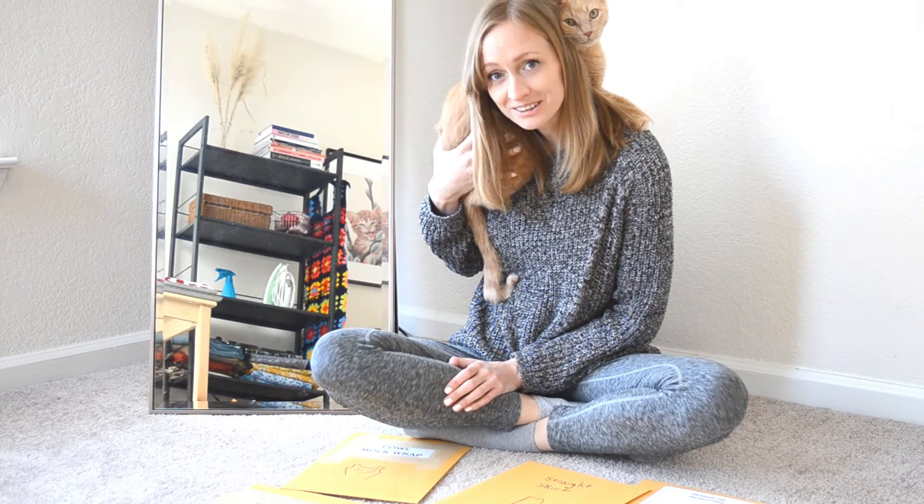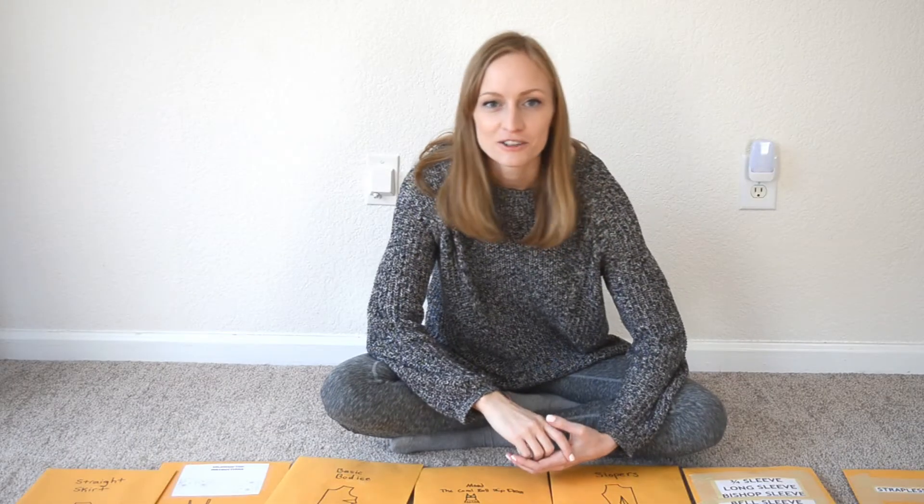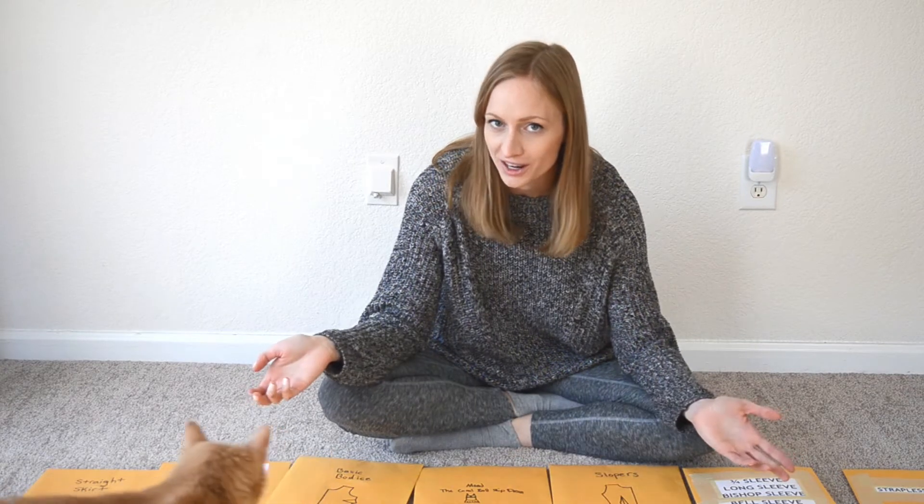So this video is not exactly going as planned. Hey guys, it's Sophia from Go Sewly and today we're going to talk about how to keep your sewing patterns organized.